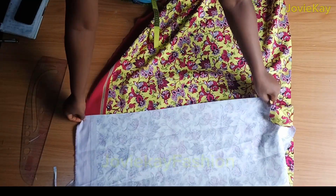Now is the coupling time. I will arrange it properly, take it to my sewing machine and start stitching from the sleeve end — just as my index finger is directing — down to the hem part of the shirt. I will arrange the other side and repeat the same thing. I am done coupling the shirt — this is what I have, it's very neat. I will go ahead and turn it right side out.